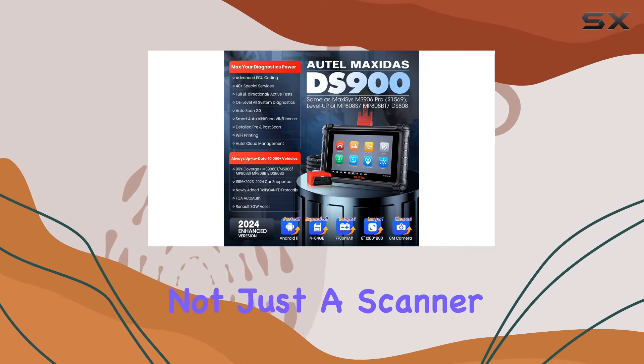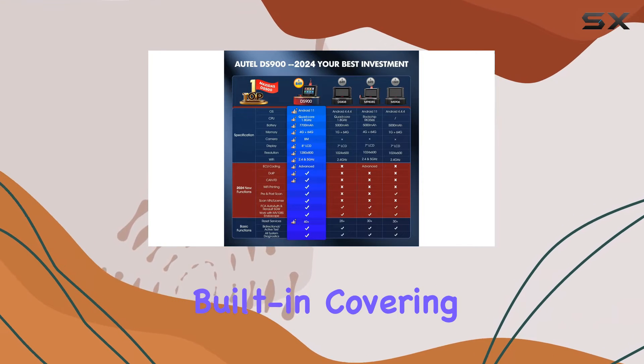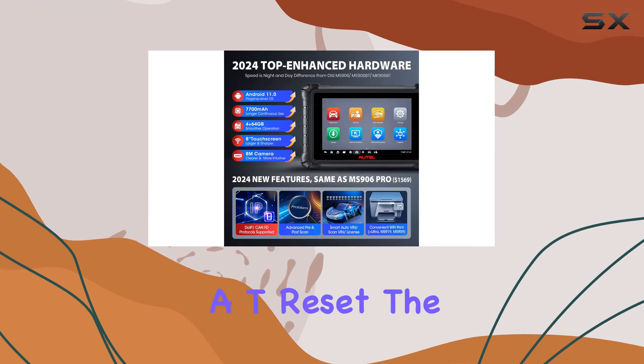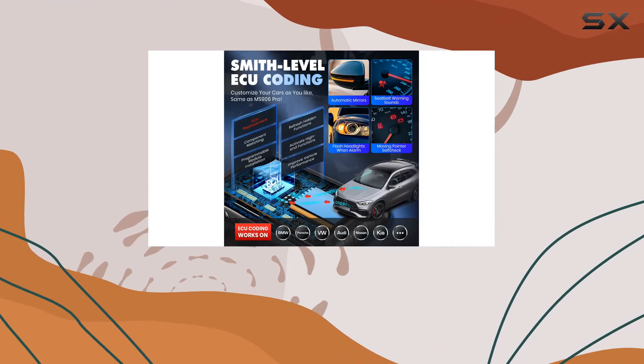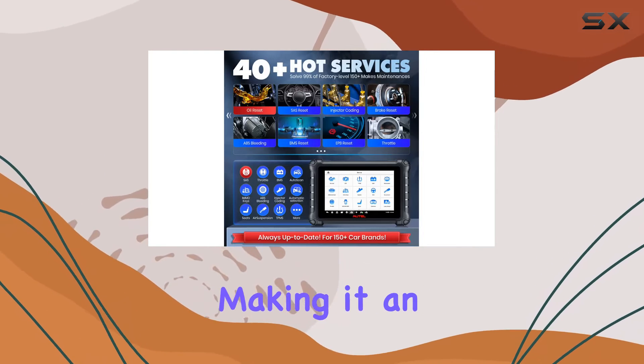The DS900 is not just a scanner — it's a comprehensive diagnostic tool with 40-plus services built-in, covering everything from ABS and EPB to IMMO and AT Reset. The newly added services like Throttle Body Position Relearn and Cam Crankshaft Relearn set it apart from its predecessors.